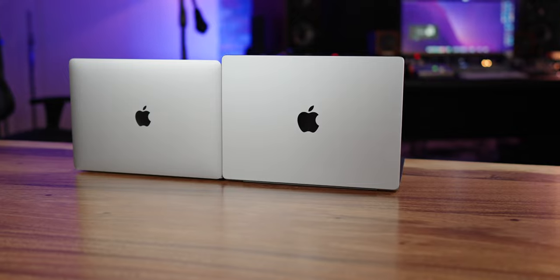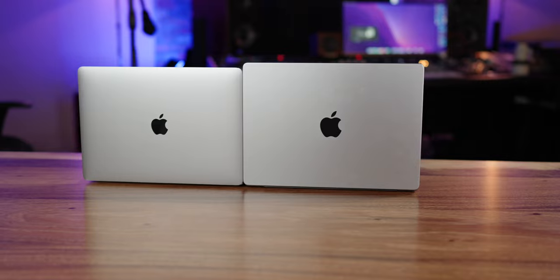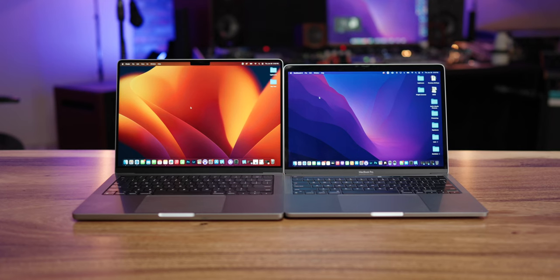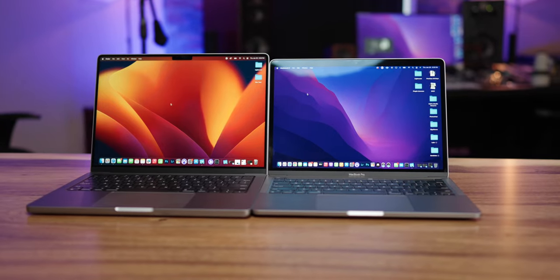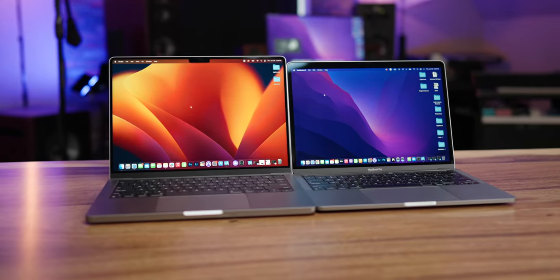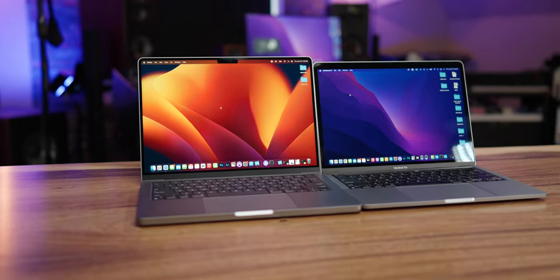One of the most interesting things is how close these are in physical size. The 14-inch MacBook Pro has a much bigger screen thanks to its much thinner bezels. In my opinion, this is the perfect size laptop. The 13-inch screen is just a little small, the 16-inch is a little too big and heavy, and the 14-inch is the perfect sweet spot — the largest screen you can fit in this form factor while being hardly any bigger than the 13-inch MacBook Pro.